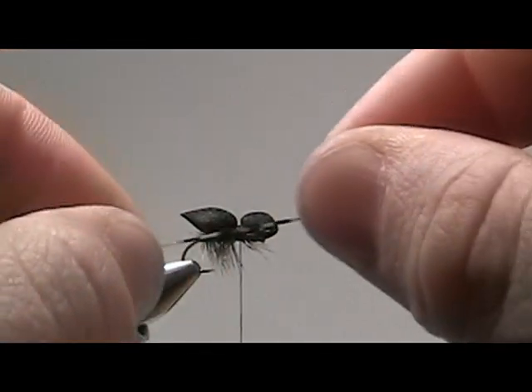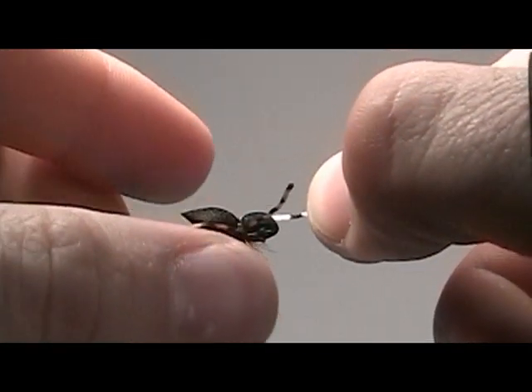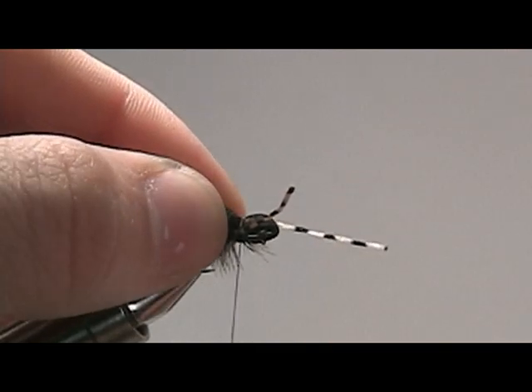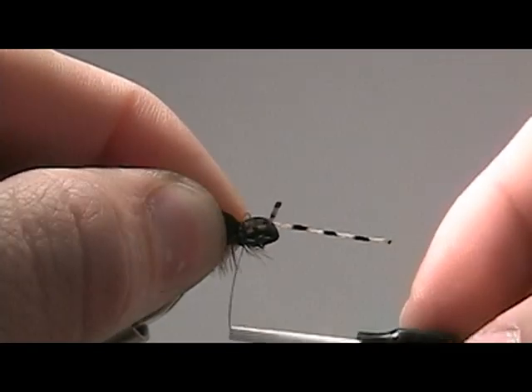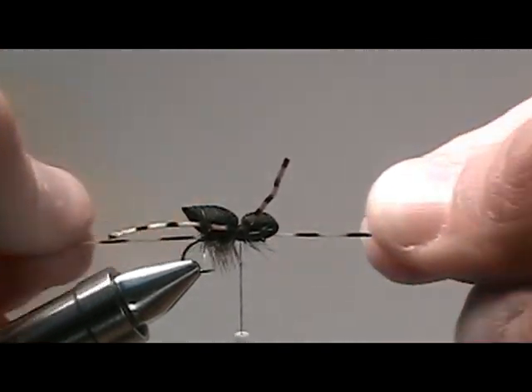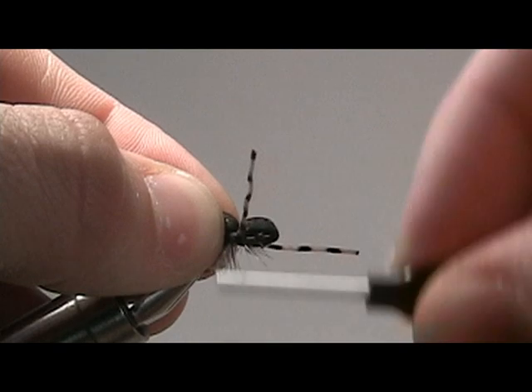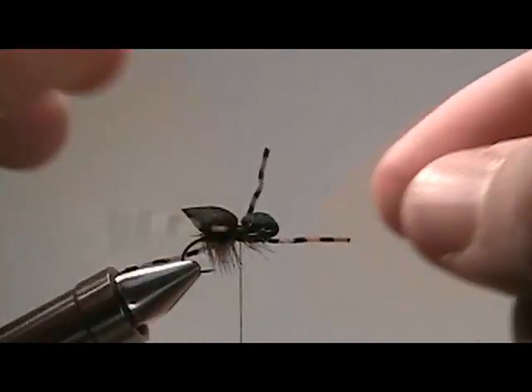Give the legs about two wraps, nothing too tight. That way we can still maneuver the legs around if we need to. Now secure the second legs in place on the other side of the body — nice and easy, just a couple wraps — so we can maneuver the legs if we need to. Once the legs are in place, secure them down nice and tight.